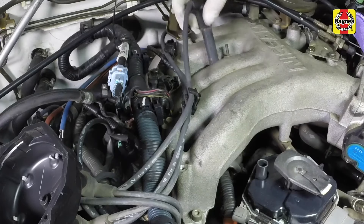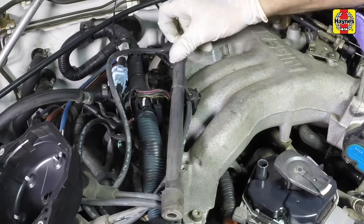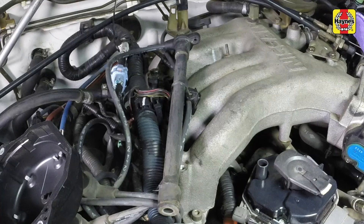With the engine cool, remove the spark plug wire from one spark plug. Pull only on the boot at the end of the wire — do not pull on the wire itself. Also release the plug wire from the retaining clip.